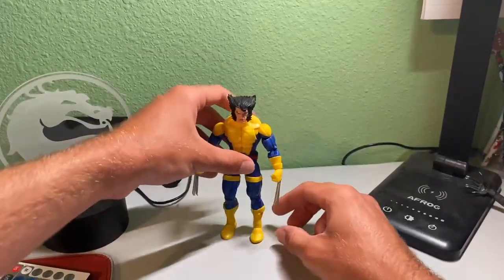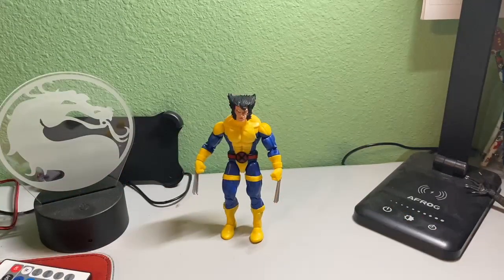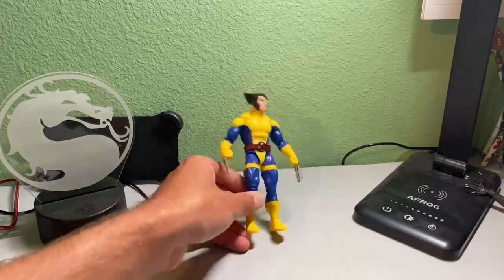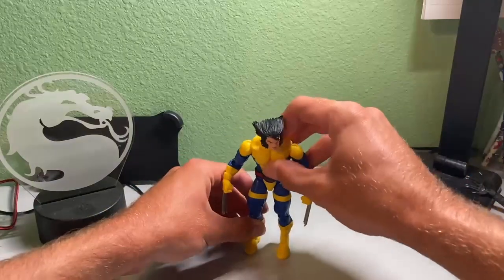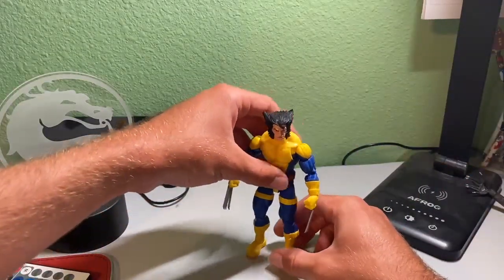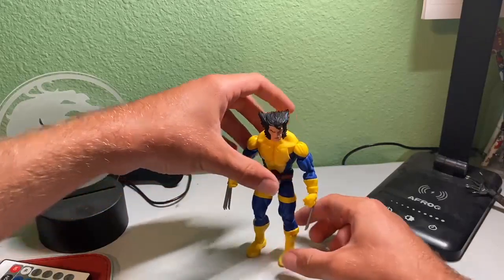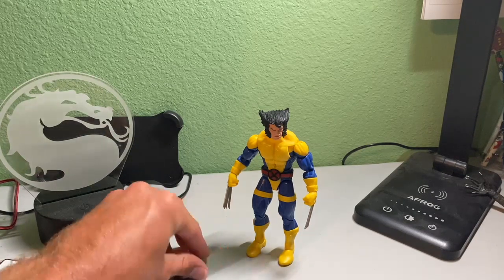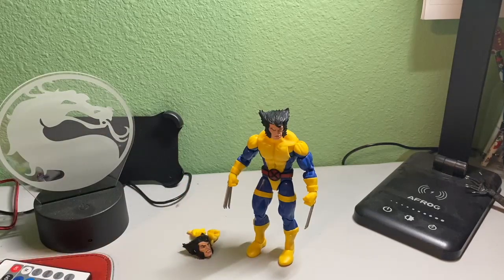He stands really easily and he just looks sick. He has a nice, badass pose — I just really like that. Here are his arms. I'm definitely going to display him with his claw arms and head when I stand him up on my shelf as part of my Wolverine shrine.